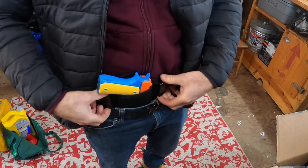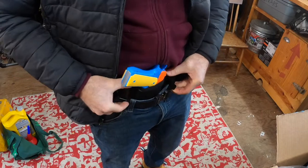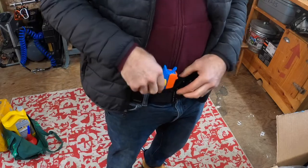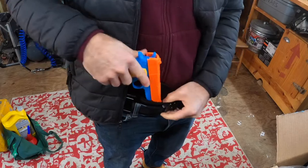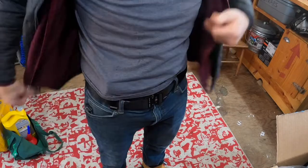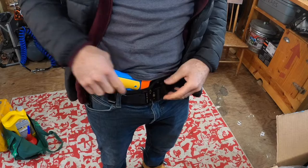Let me show you how you set it up. You just run it in place like this and then work it down over your belt. When it's finally clicked down over the belt it kind of clicks in place, so when you pull it doesn't want to come up.